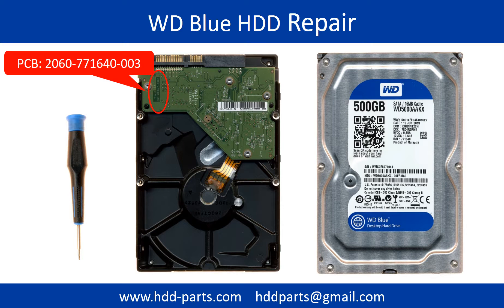Hello there. In this video, we are going to talk about WD Blue 3.5 inches SATA hard drive PCB board repair and disk data recovery. The PCB board number is 206077164003.